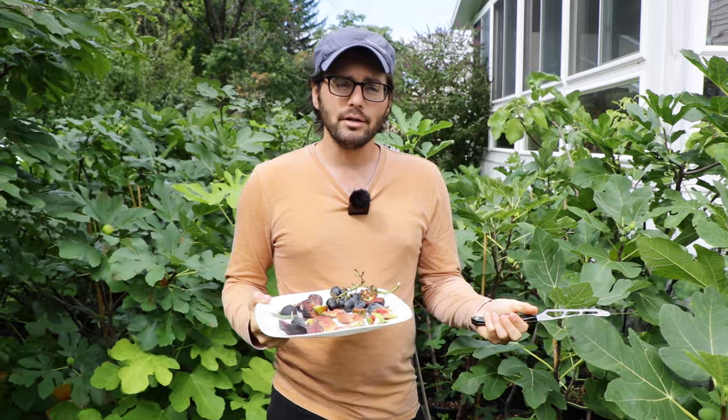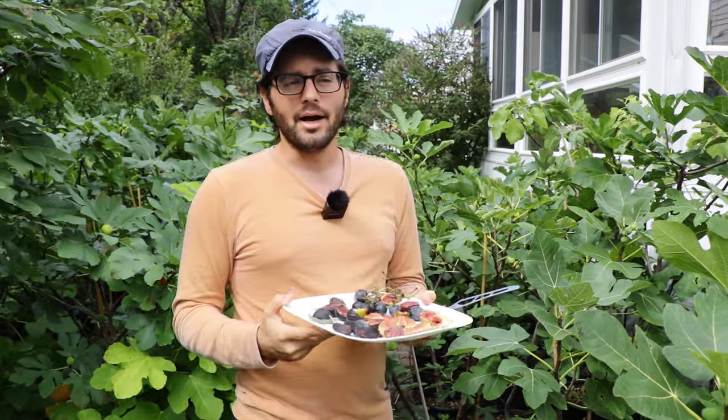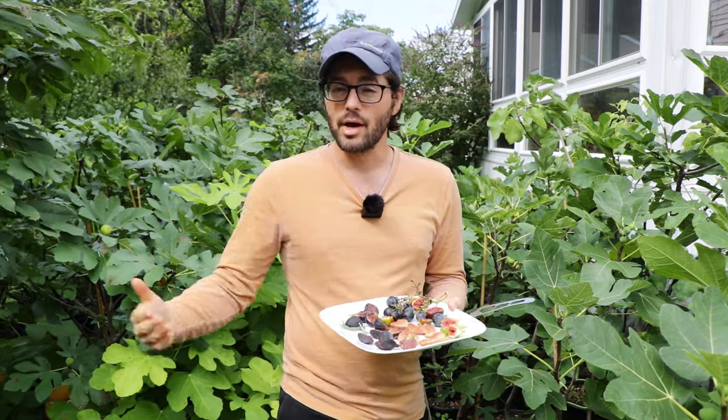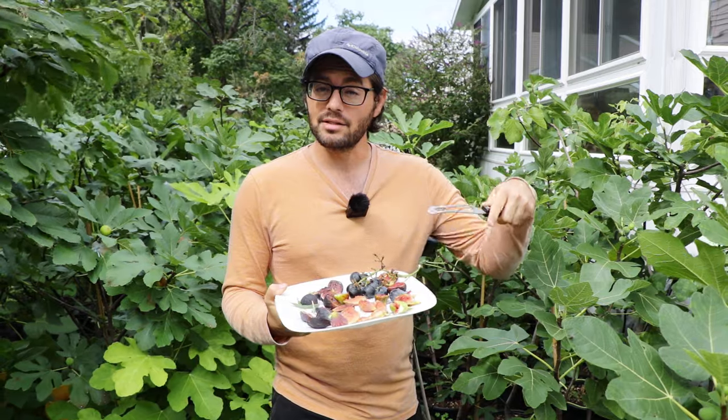So the dehydrator or the oven typically dehydrates them too quickly and you're kind of missing out on some of those amazing flavors. If you could sun dry them or dry them like this in your fridge, that's ideal.